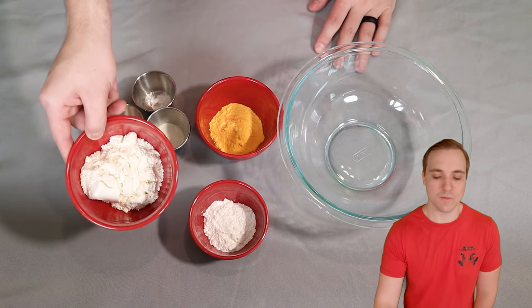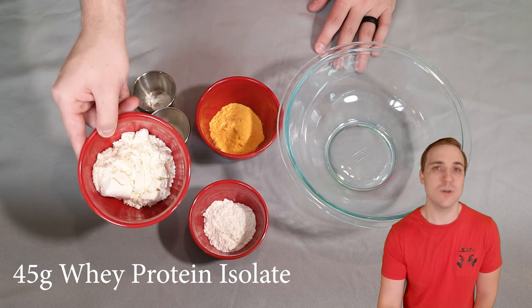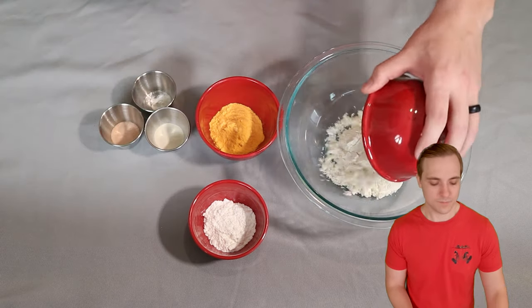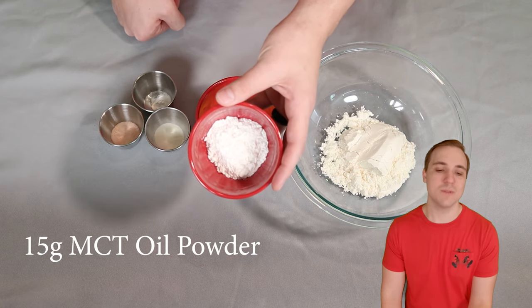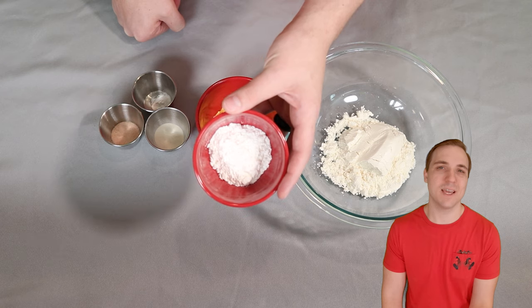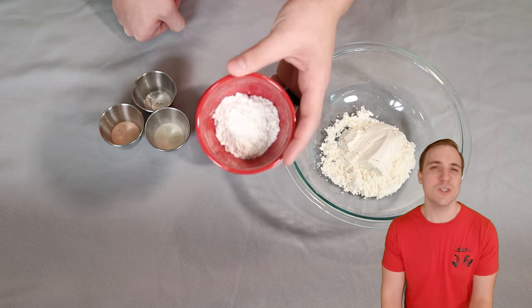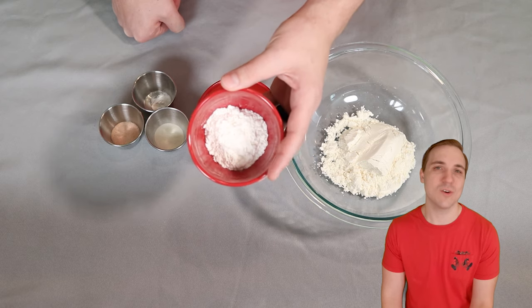The first ingredient going into this is 45 grams of unflavored whey protein isolate. You can use pretty much any protein you want, but make sure it's unflavored. Right here I have 15 grams of an MCT oil powder. Using liquid MCT oil will result in it kind of flattening out and not staying as puffy as we want, so we are using a powdered MCT oil. Just double check that the one you're getting doesn't have a bunch of collagen or weird stuff in it, and this is also unflavored.